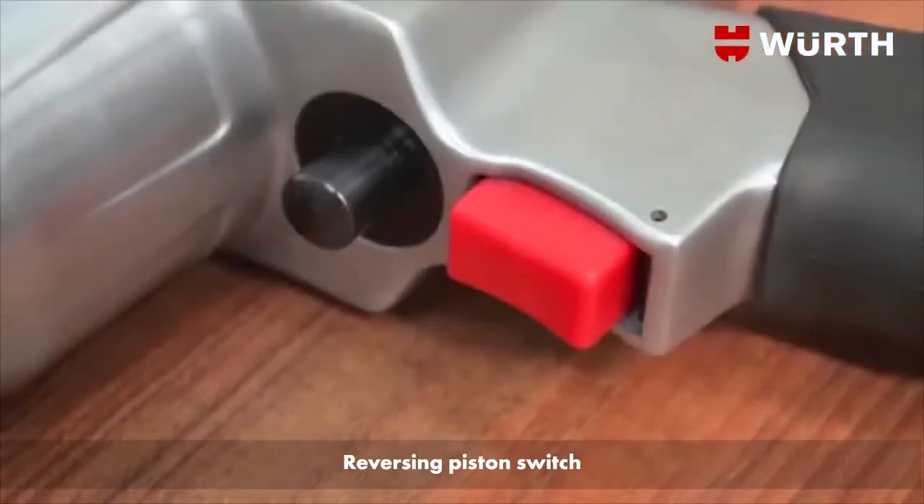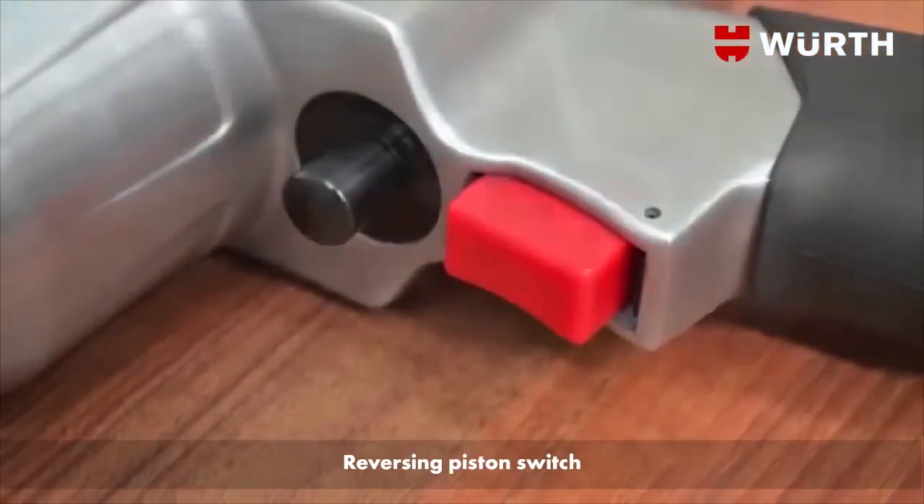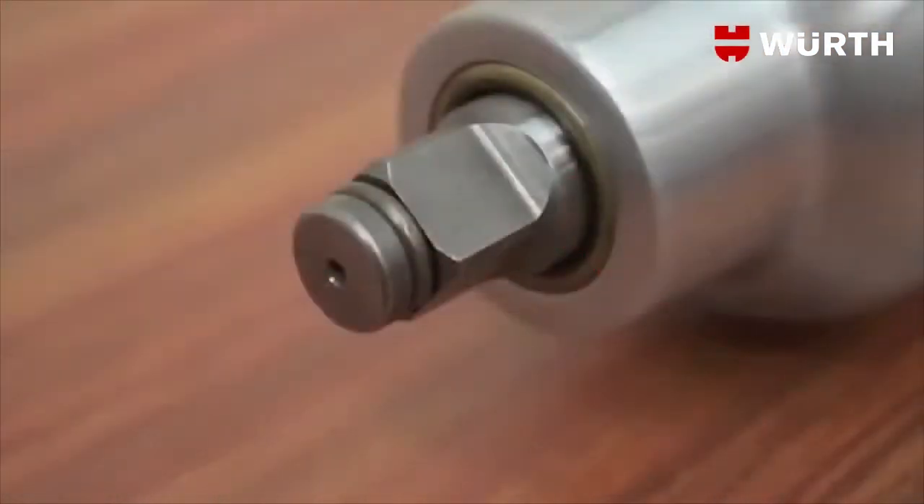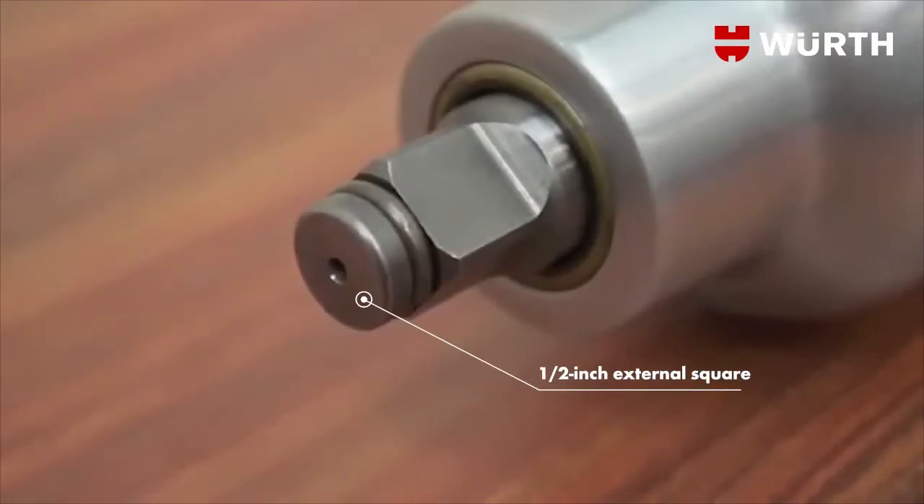A practical reversing piston switch permits easy one-handed operation. The tool has a long nose, ideal for accessing even the hardest to reach wheel nuts.